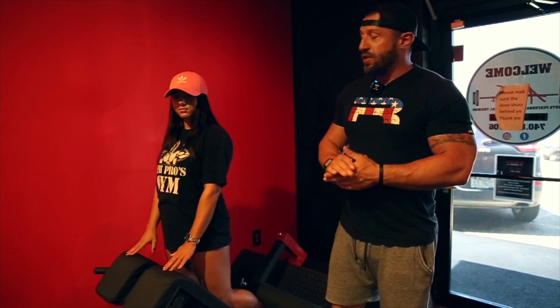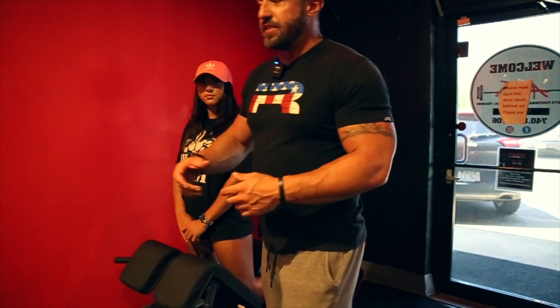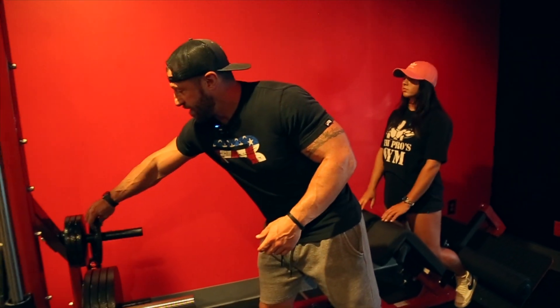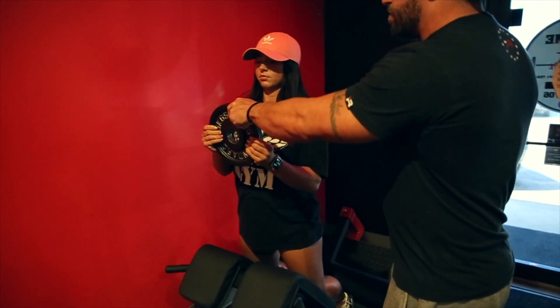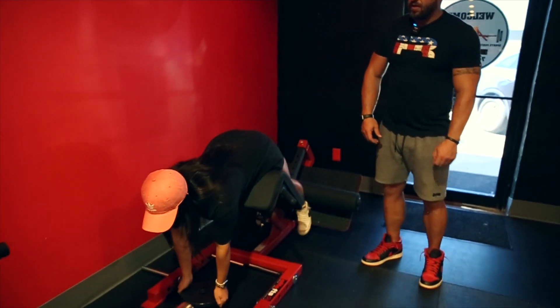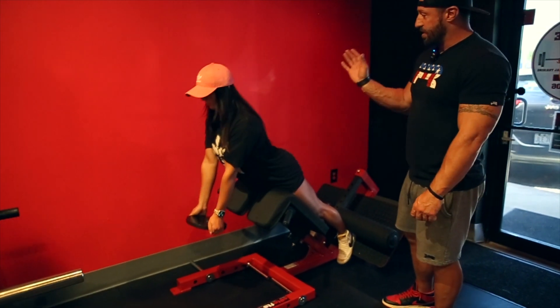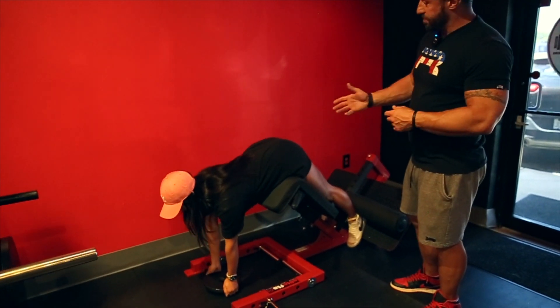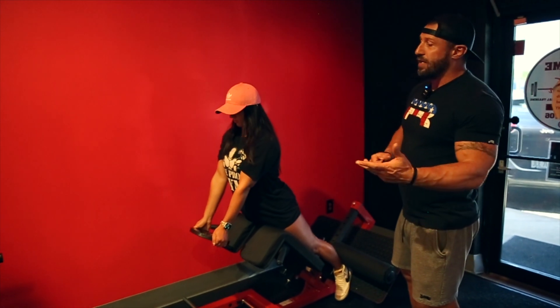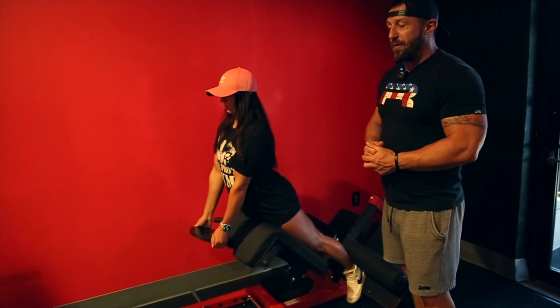Once you can do 20 reps body weight with good form, it's time to start adding resistance. I'm going to grab a 10 pound plate — Hannah's going to keep her arms straight, take it down towards the floor, and then she's still going to arch her back. Now she has more resistance, the lower back's going to get a pump, and we'll get a strong lower back. Most of the injuries that happen are to people's lower backs — this is how we correct those problems.